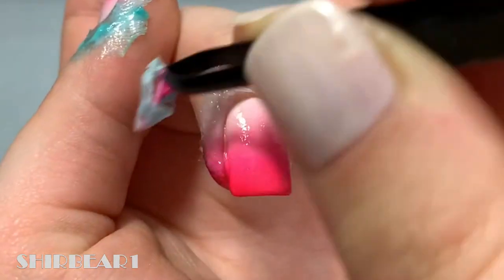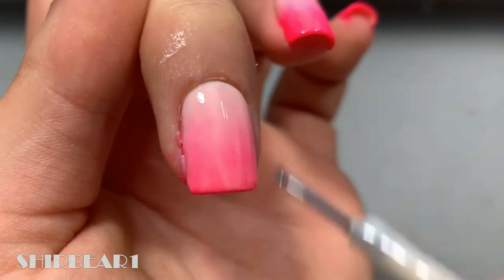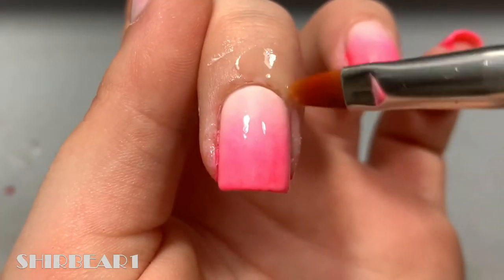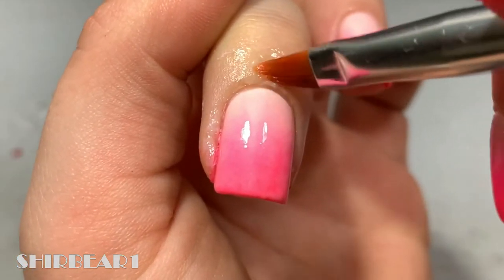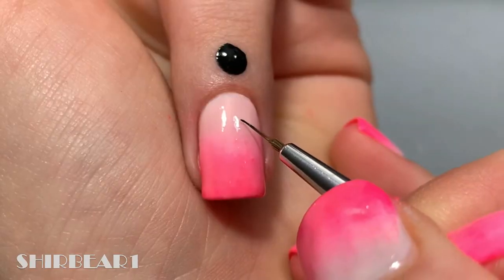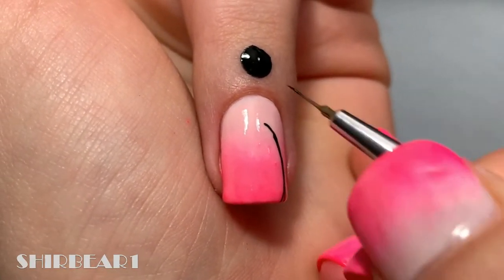Remove the liquid latex. I felt like it was too bright and not as blended as I intended, so I applied a thin coat of the base color on top. Clean up if necessary. Then paint a thin-to-thick curved black line and add a few short ones connected to the top to form the trunk.